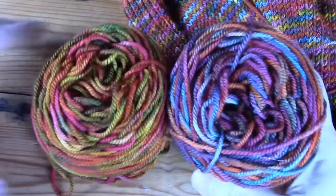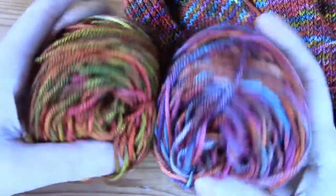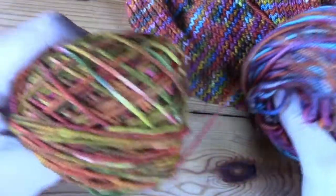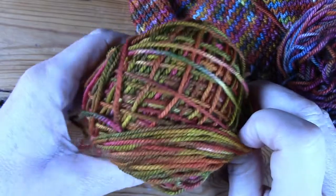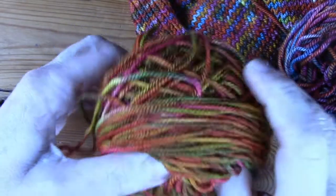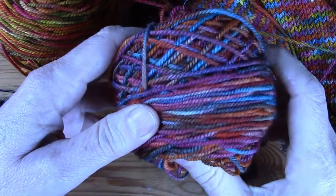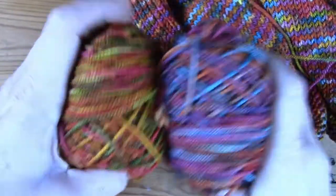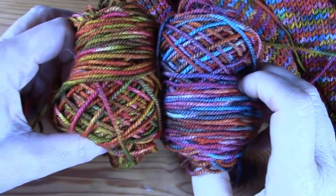In my hands here I have two balls of yarn that you probably wouldn't want to use in one project. This is a very autumny ball — it's got reds and greens and oranges and some browns. And then this one has got purples and turquoise and some reds and some oranges, but they are quite different.